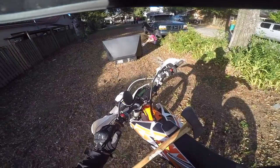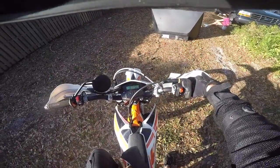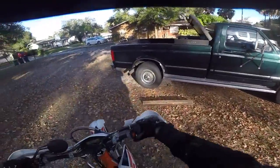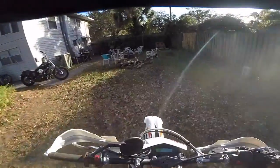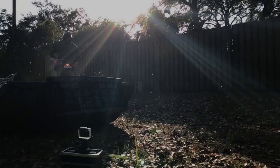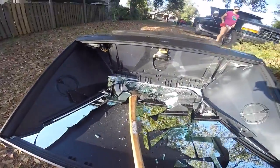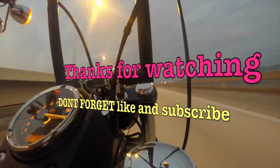We have one more to do. Well there you have it. That's what's inside of a DLP TV. Alright, see you. Bye-bye.